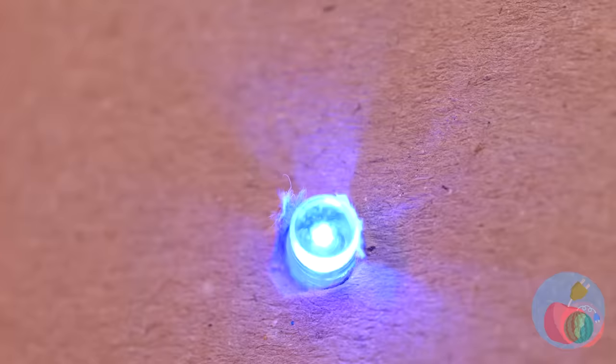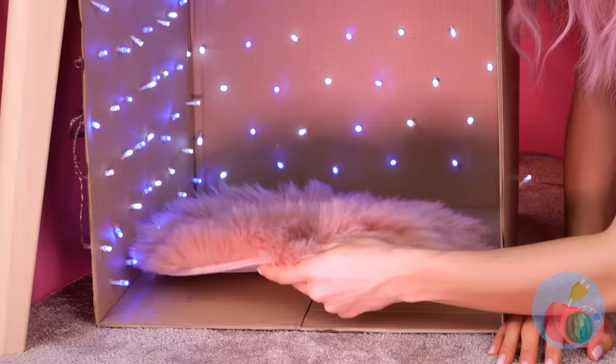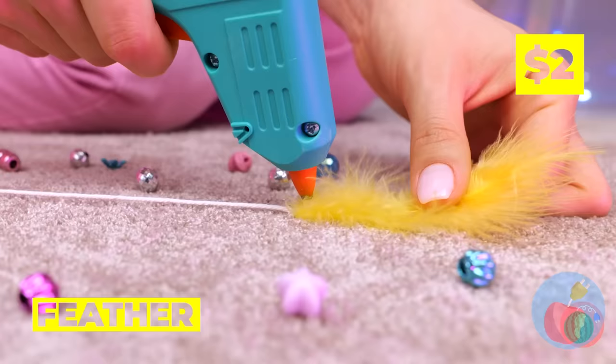All it needs is some old Christmas lights. And why not add a pillow at the bottom? I think your bird's shedding. Must be catching. Loose feathers means crafting supplies.